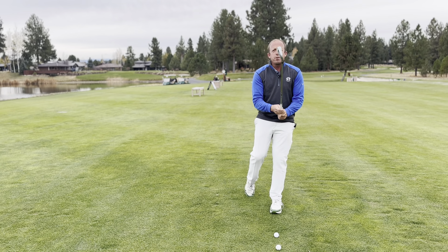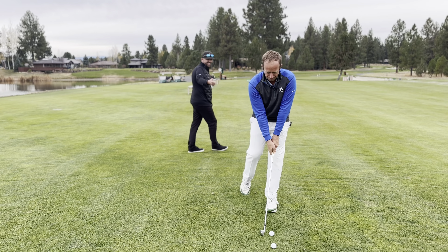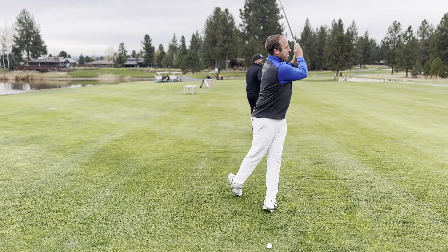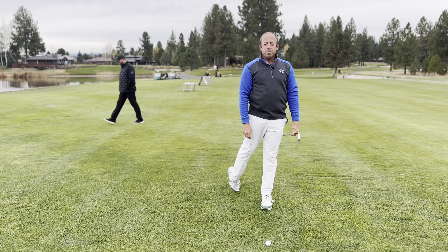Don't worry, it looks ridiculous, but nobody's going to make fun of you out on the golf course — shut up, Kevin. All right, thanks for watching, see you next time.